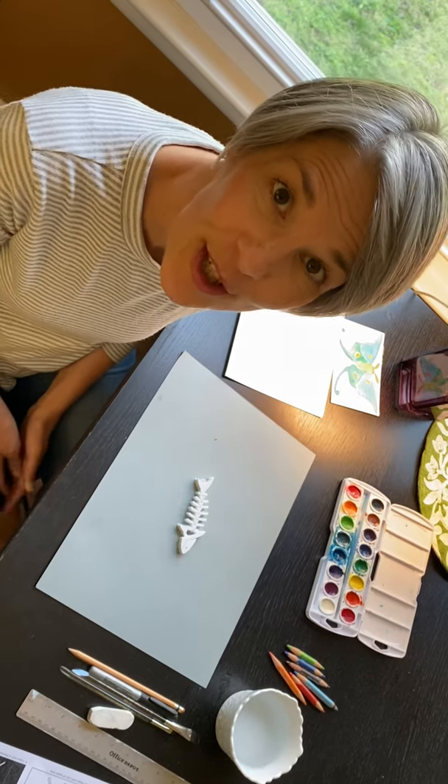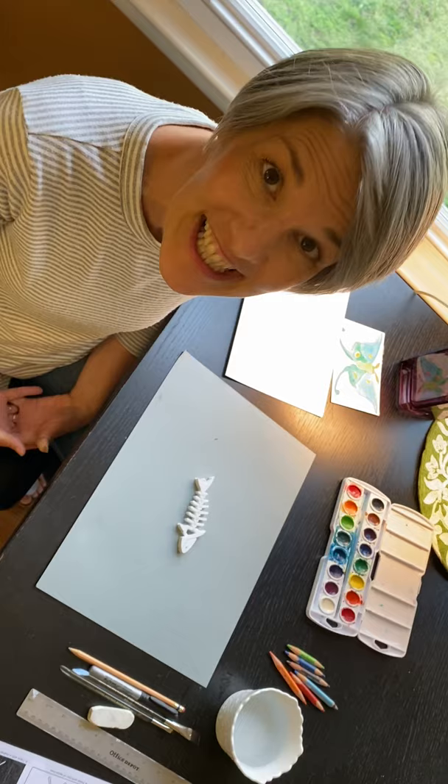Hi boys and girls. Today we're going to do another art project with an insect this time, which is of course an invertebrate, but I wanted to show you this first.